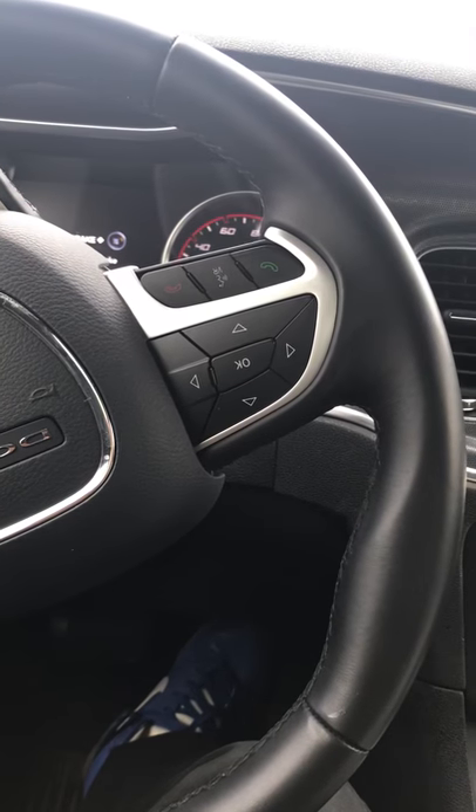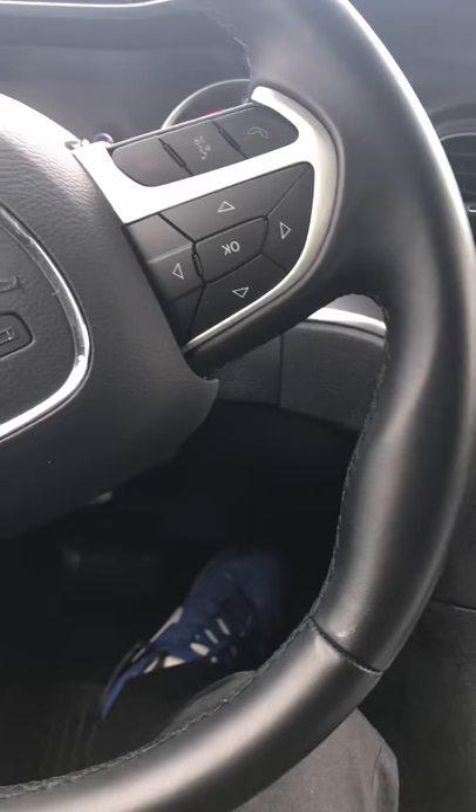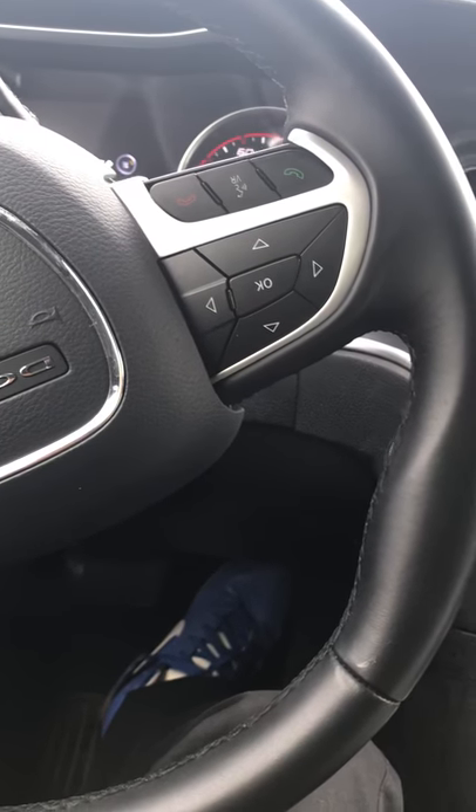This video is about how to turn off the seatbelt chime for Mopar vehicles, at least the 2017 Dodge Charger.